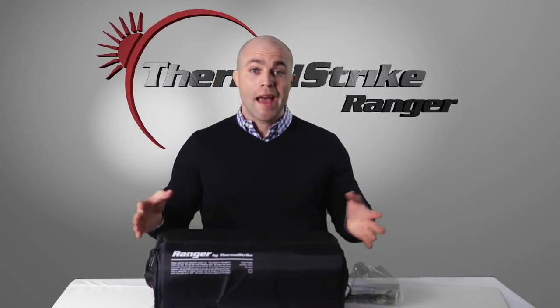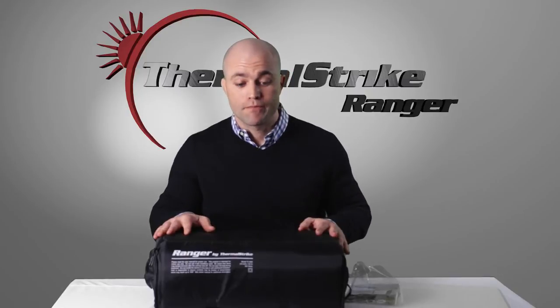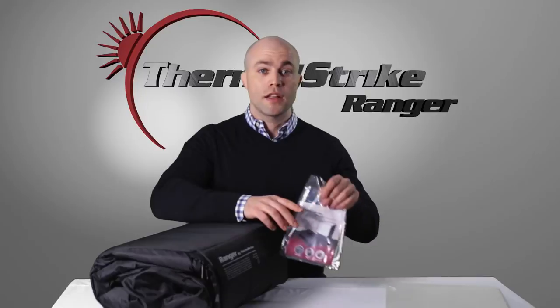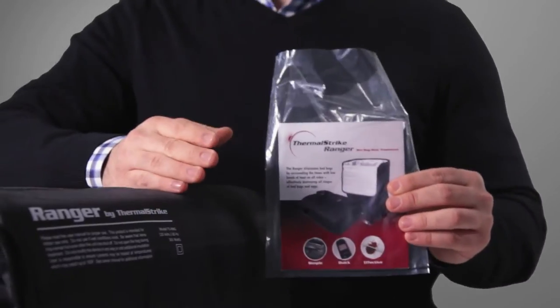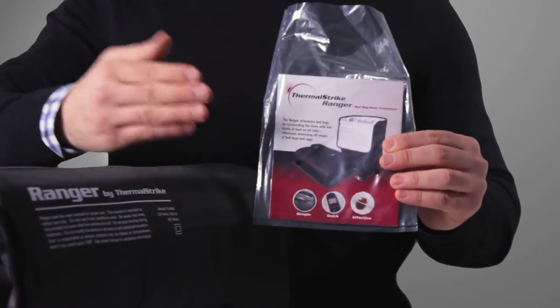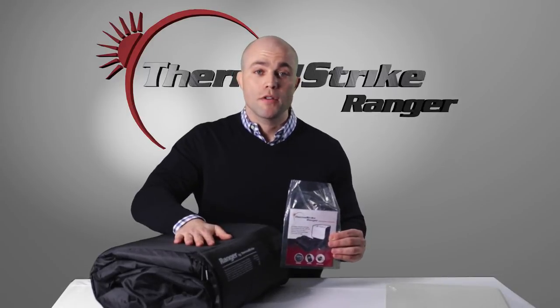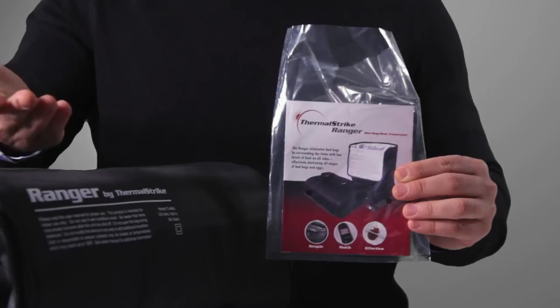Its compact size allows you to keep it stored away, out of sight, anywhere in your home. But before we get into the unit itself, let's first talk about the all-important instruction manual. We do encourage you to read through this thoroughly. It will give you all the safety instructions and the proper use instructions of how to get the most out of your Thermal Strike Ranger to help keep you bed bug free.